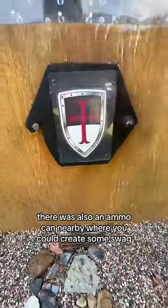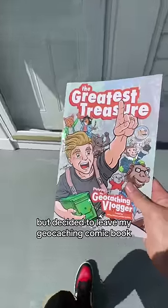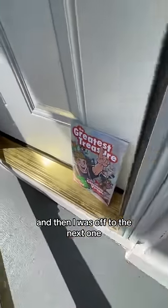There was also an ammo can nearby where you could trade some swag, and boy was there a lot of cool stuff in there for kids. I didn't take anything but decided to leave my geocaching comic book at the front door with the homeowner as a thank you for an amazing geocache, and then I was off to the next one.